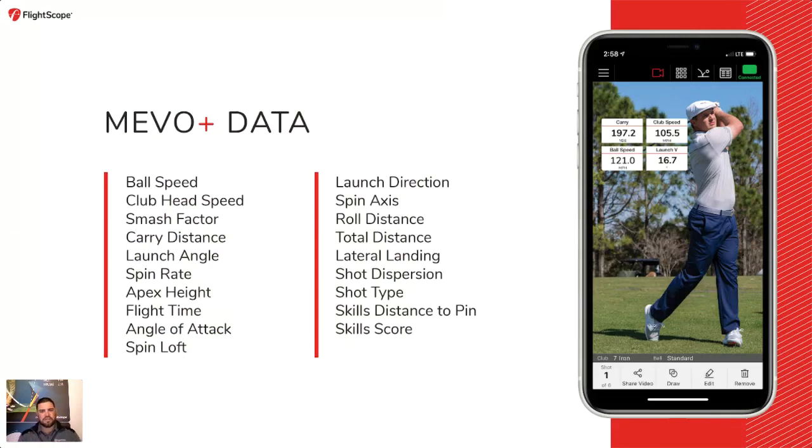The Mevo Plus provides 16 data parameters. You have club data parameters such as club head speed, angle of attack, and spin loft, then ball speed, carry distance, launch angle, spin rate, and additional parameters of your liking. The Mevo Plus integrates video with data — you can overlay up to six data parameters on a video and share that video with friends or on social media platforms.